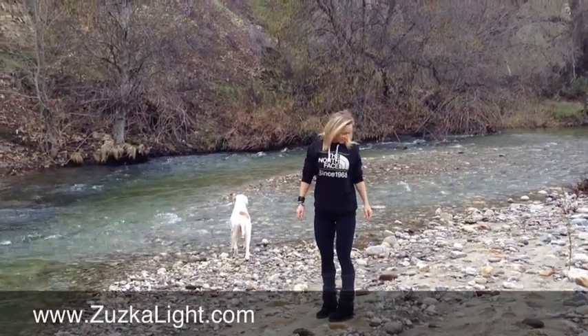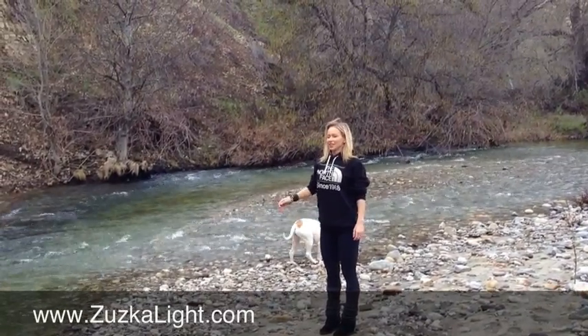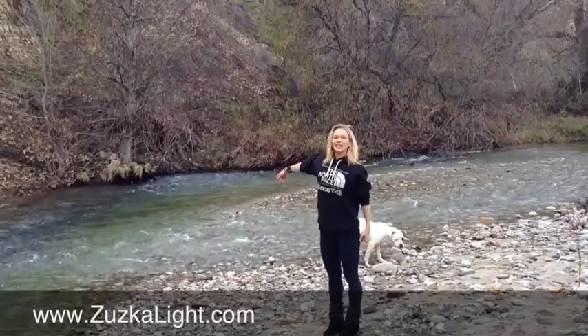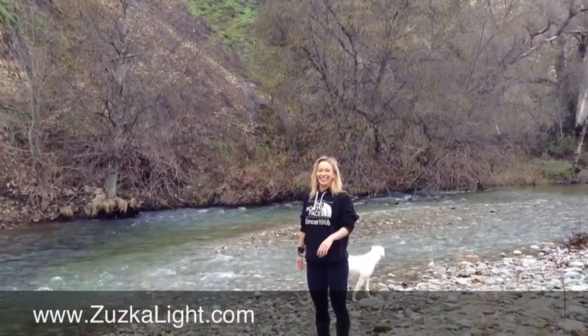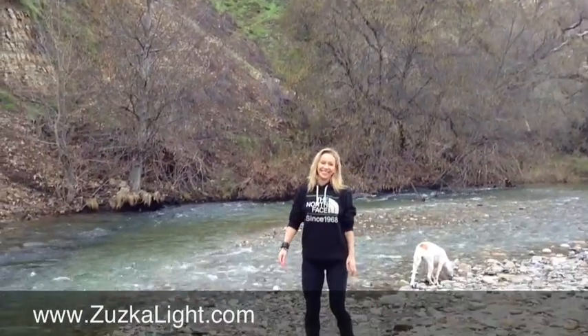Okay, this is the Sycamore flats burpee. You have to yell it. That's not yelling — you got to yell, go!